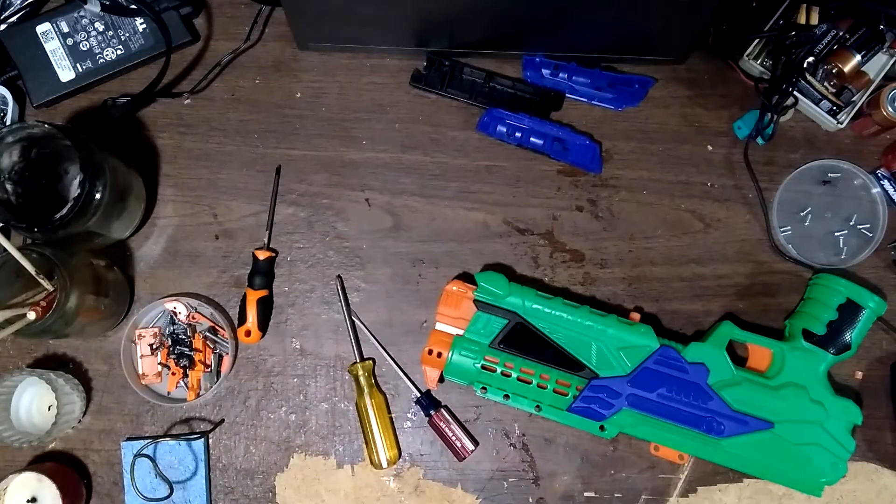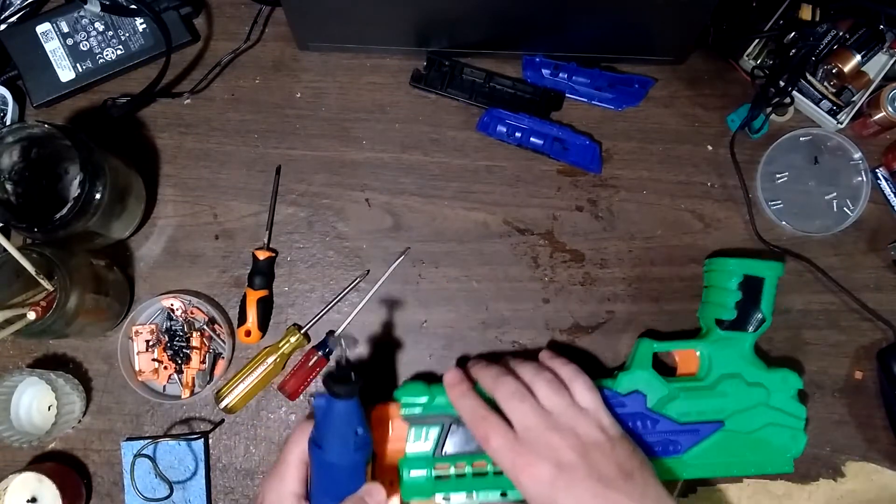As loath as I am to do it, I think I'm going to go ahead and cut this open because it is too annoying to reassemble.